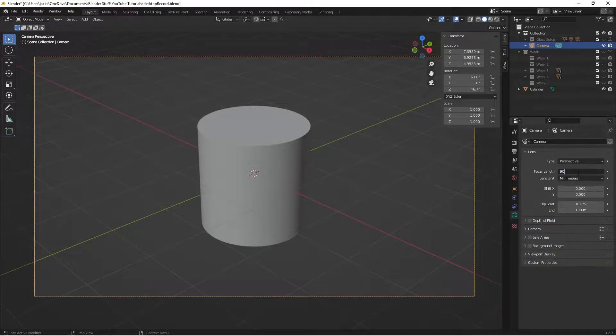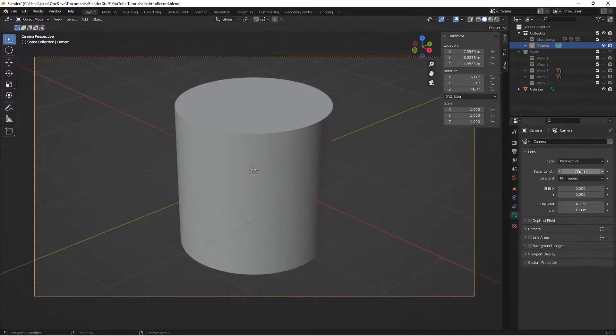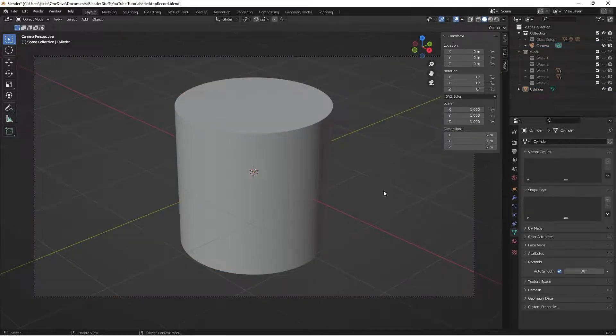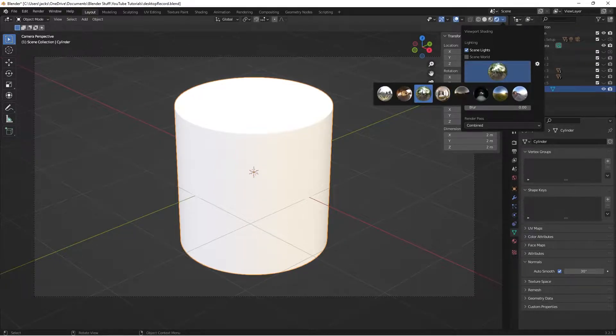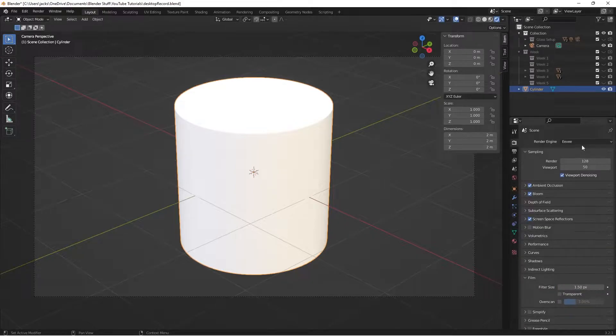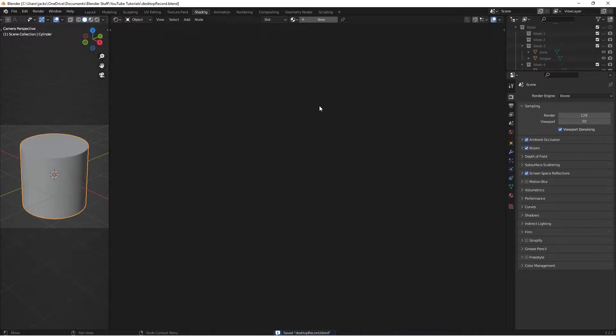Go to your camera view, select your camera. You can switch the focal length to something like 90 if you want to get up close, or 70 to stay a decent distance away. With this selected, go ahead and go to Rendered Preview and uncheck Scene World, then give the strength a value of 1. I'm using this HDRI because this is a tree bark material.